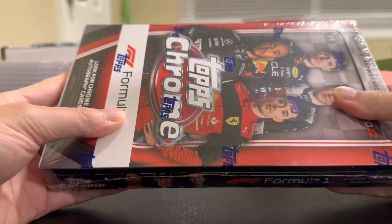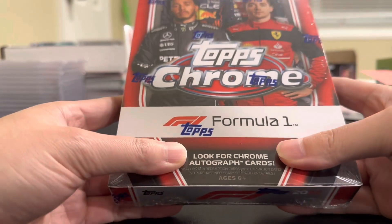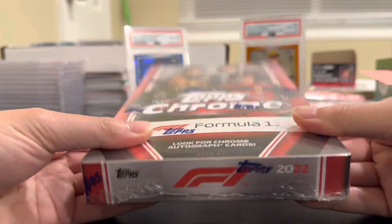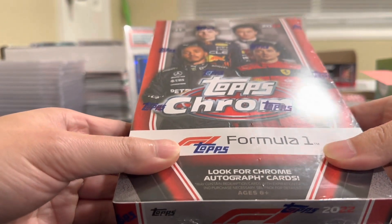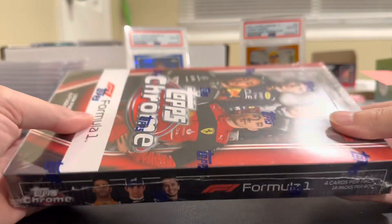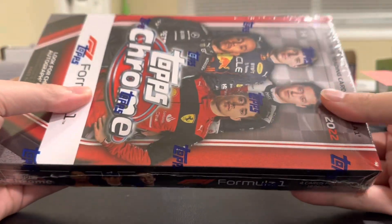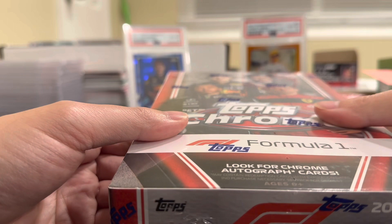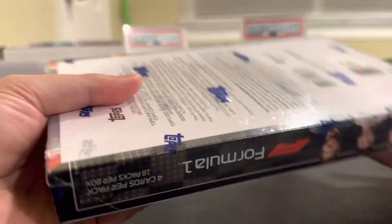What's going on guys, welcome back to the channel. Today we got a brand new release — something I haven't ripped in a while. I'm more of a casual Formula One fan, kind of got into it last year when all the hype was going crazy, but the hype has died a lot. It's 2022 Topps Chrome Formula One, just came out, and the price point is way cheaper — ended up getting this for around $230 from Frank J Boxes, shout out to Frank J for the great price.